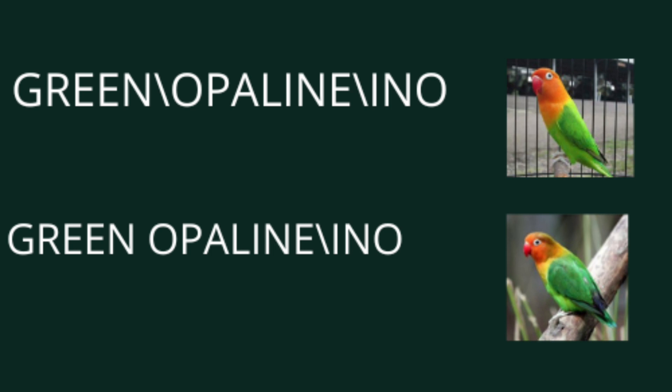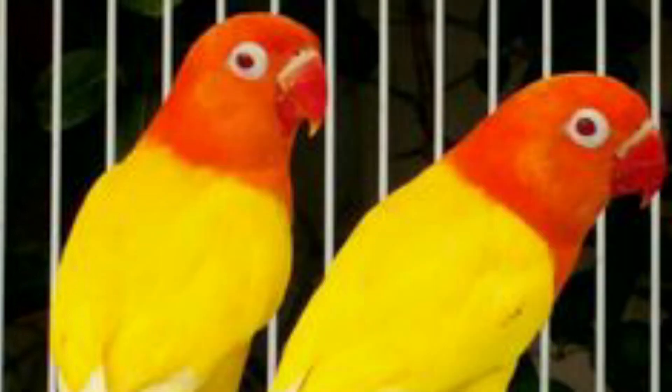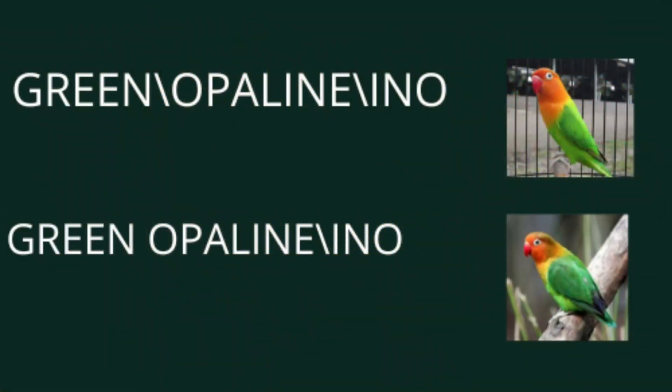اس پیرنگ کی ایک خوبصورتی یہ بھی ہے کہ جتنے بھی میلز آئیں گے وہ سب سپلٹ اپلائن ہوں گے اور جتنی بھی فیمیلز آئیں گی وہ ساری ویزول اپلائنز ہوں گی۔ اس میں ہمیں ڈی این اے کروانے کی ضرورت نہیں پڑے گی۔ یہ ان فینسیرز کے لئے بہت فائدہ مند ہے جنہیں ڈی این اے کا طریقہ معلوم نہیں۔ میں ڈی این اے پر بھی ویڈیو انشاءاللہ جلد بناؤں گا، ہمارے چینل سے جڑے رہیں۔